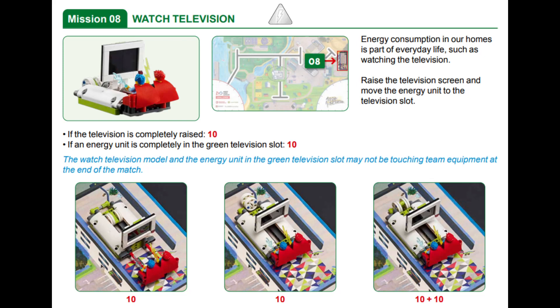In this video we are showing you two solutions for solving mission 8 called Watch Television for this year's super-powered robot game, one with the Spike Prime and one with the EV3. For this mission, points are awarded if the TV is completely raised and if the energy unit is completely in the green slot behind the TV.